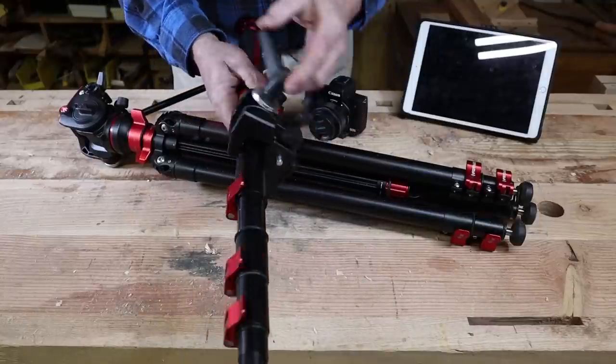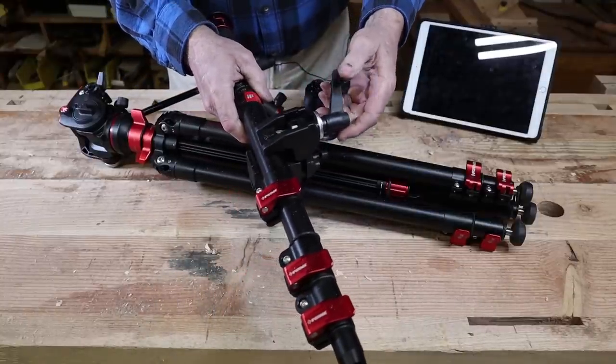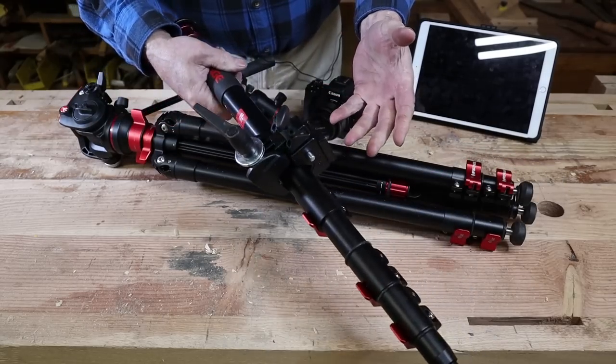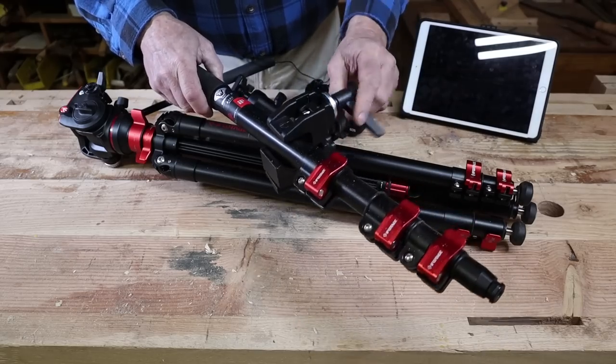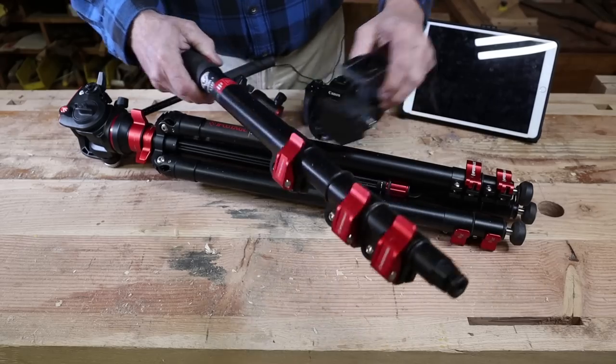I wouldn't clamp it too tight. You could theoretically crush your monopod depending on what quality you have — I think this one would take quite a bit before I'd crush it. But that then is the basic system, and that's what allows you to mount the monopod as a boom arm.